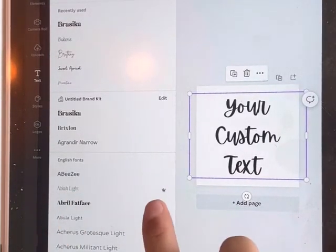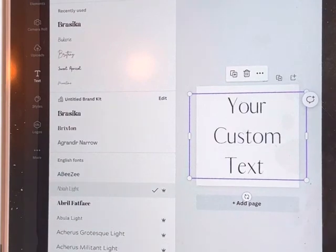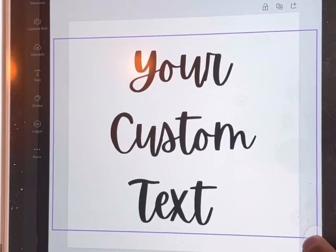In Canva there are free fonts and then there are ones that cost money, marked with a little crown. It's your choice, but there are options for both. Then this is my favorite text — just change the size, remembering that the canvas size represents your opening size.